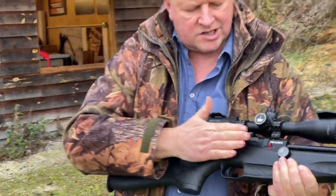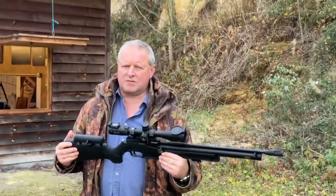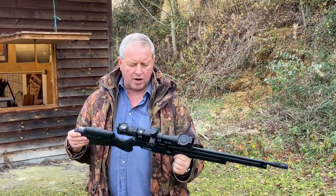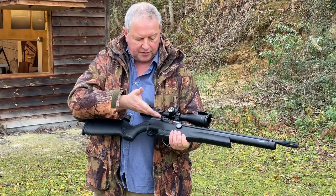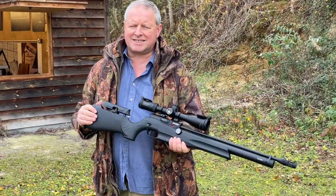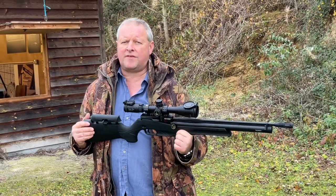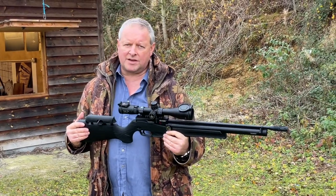As you can see, it's a really slick side lever action. On test, no problems at all with the magazine system — it all works very well. It's obviously just cycling and indexing the next shot as you work the lever, so you could use it as a very fast multi-shot for a bit of fun shooting.